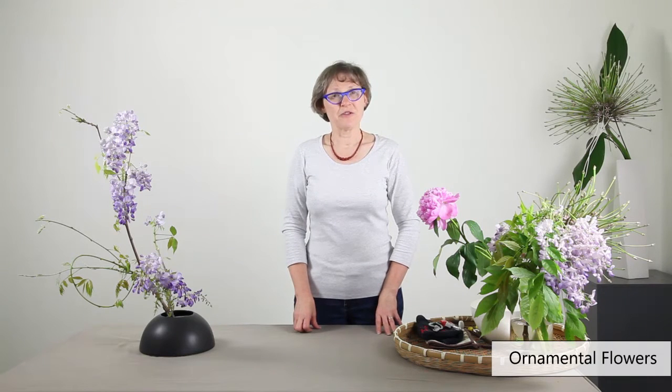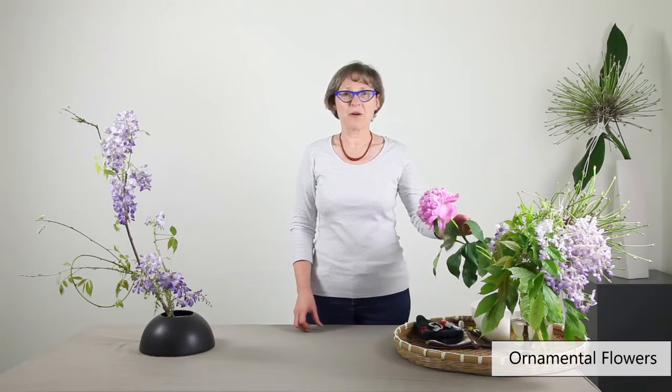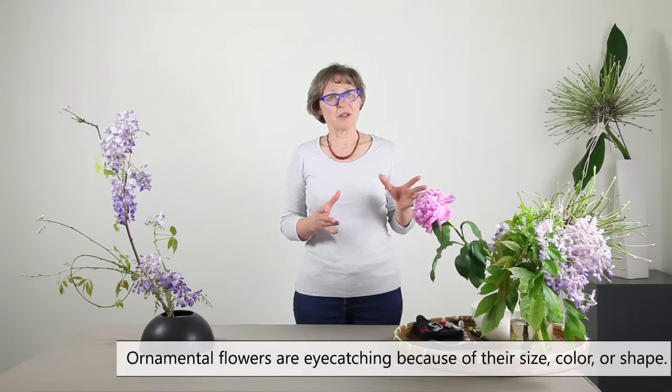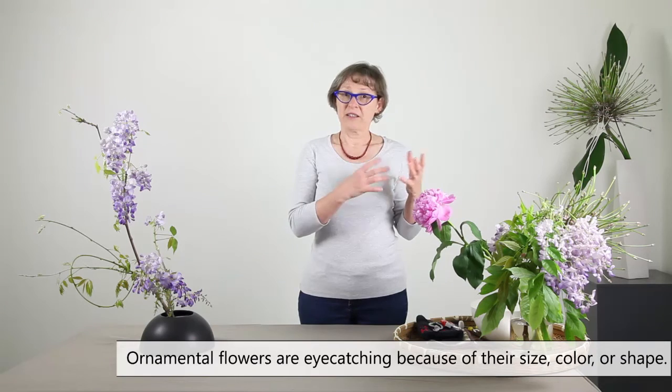Hello! In the upcoming videos we are going to work around the theme of ornamental flowers. When you think about ornamental flowers, they are most of the time eye-catching because of their size, their color, or their shape.